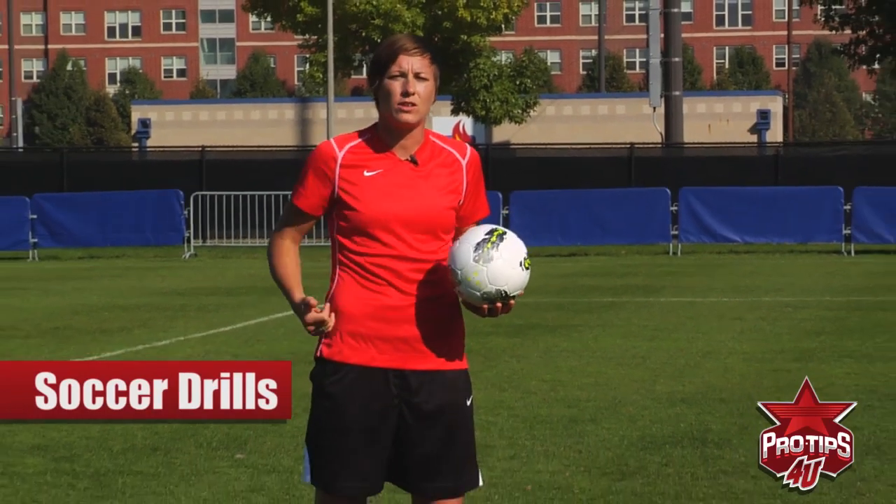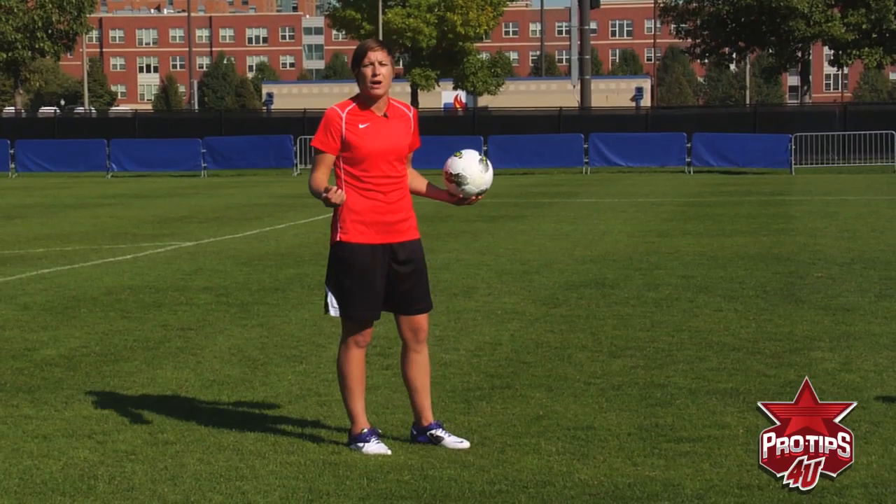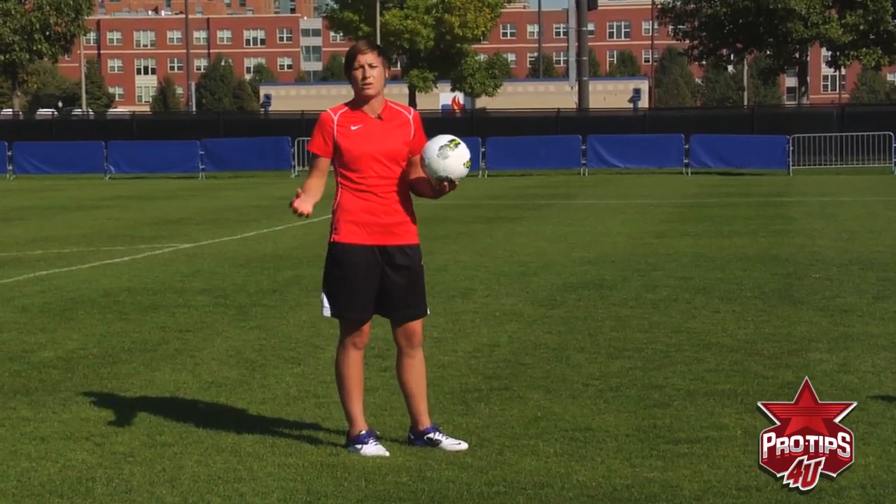Hi, I'm Abby Wambach, professional soccer player, and what we're going to do now is teach you a little bit about what to do if the ball gets crossed to you. We're going to go into a drill that's going to train all the different surfaces of your body so that you can become comfortable with the ball no matter what direction or how it comes to you.